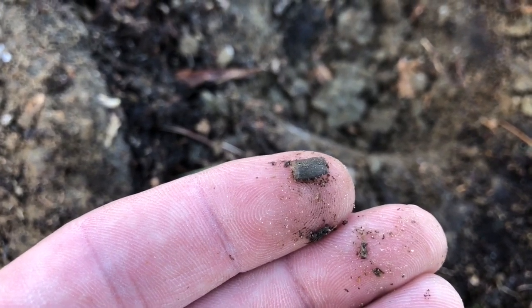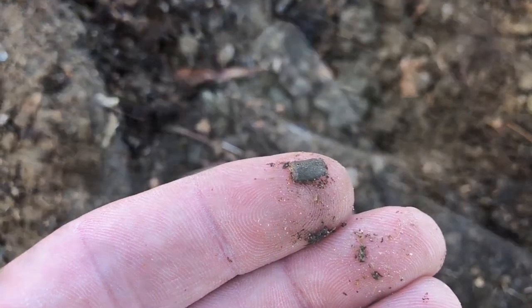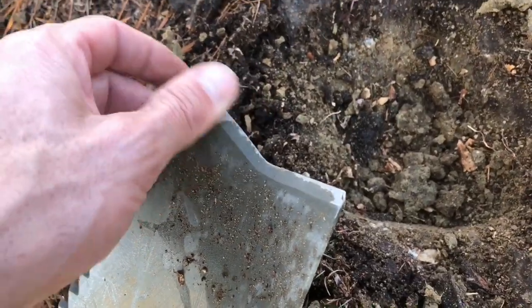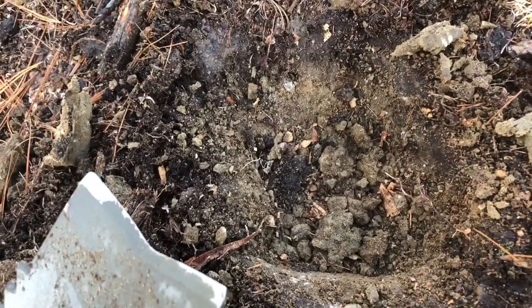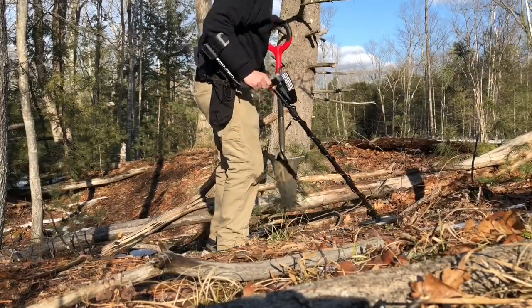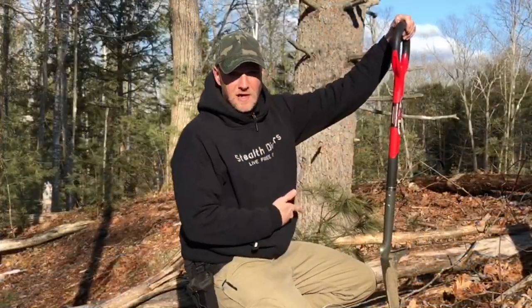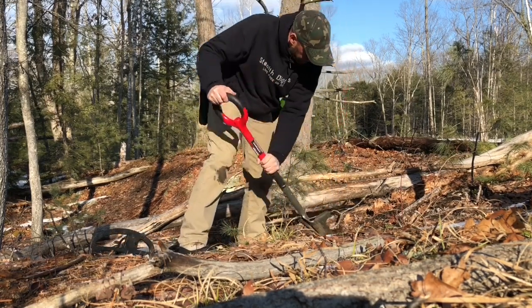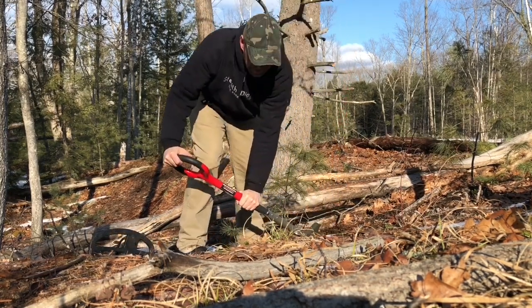It did a good job chiseling away at that. Let's try another one — that is not a great sounding signal, but for the sake of testing out the shovel I'm going to dig it and see what it is.